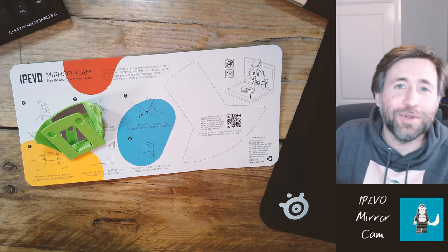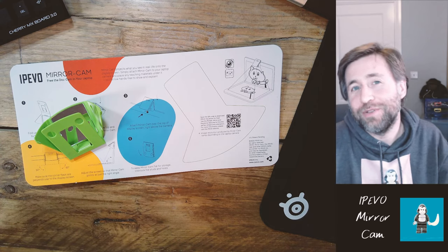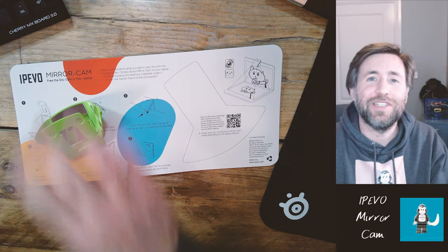So if you don't want to splash out, this is the visualizer for you. Thanks so much for watching Guerrilla Physics — we're all about GCSE and A-level physics, but we're also interested in education and technology, and we'll be doing many more reviews like this to help teachers with online learning. Make sure you're subscribed and hit the bell notifications so you find out when I release more videos just like this one.